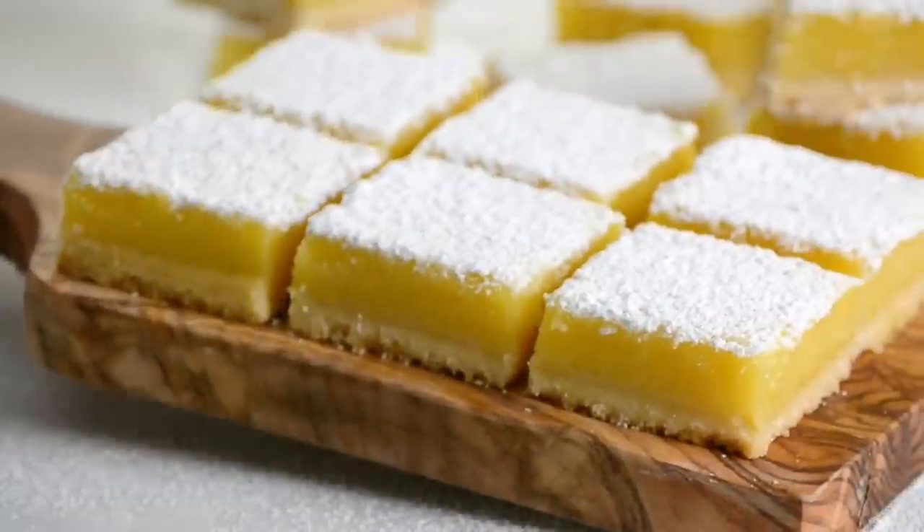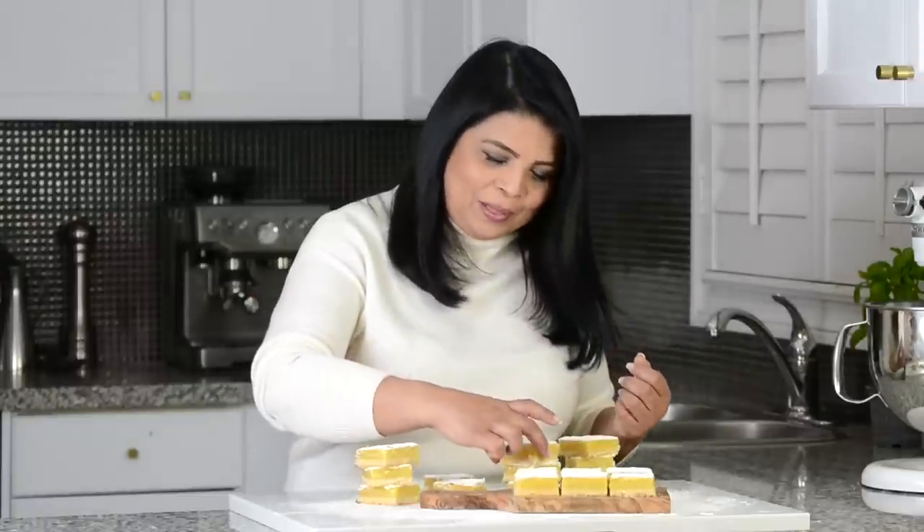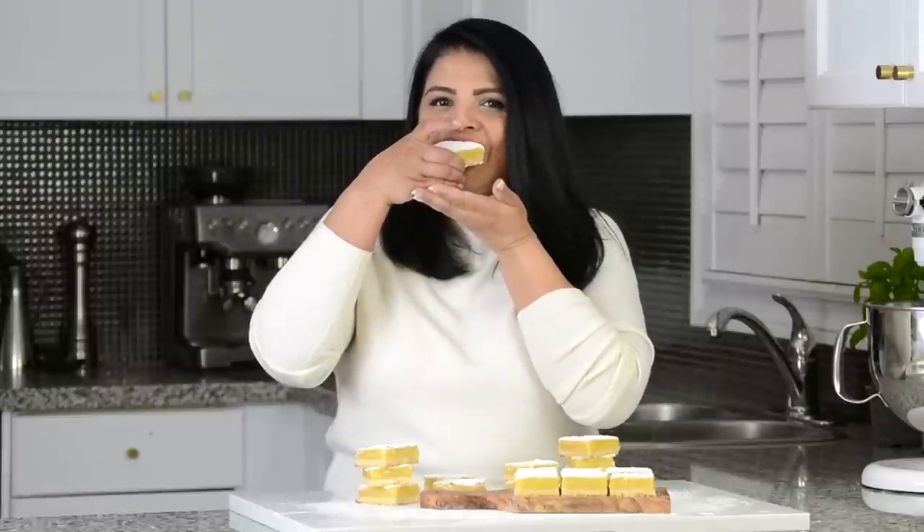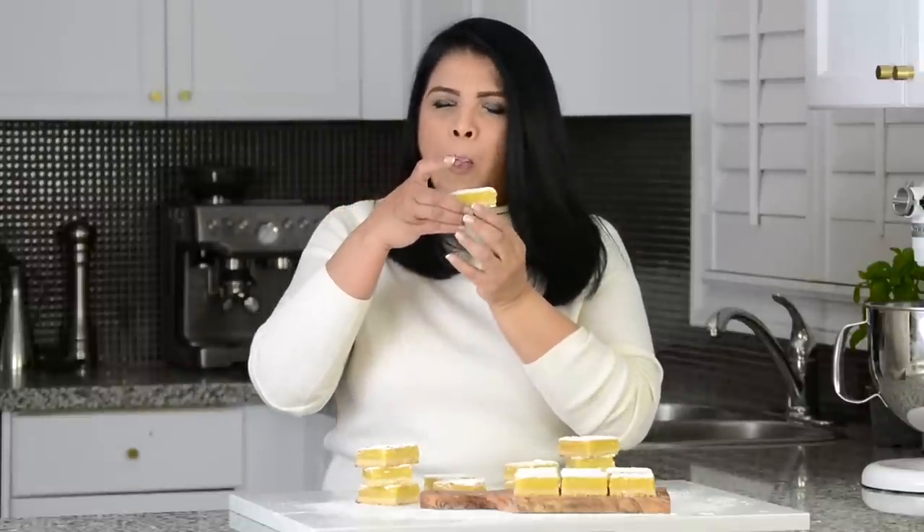Oh my goodness, look at that! And now you know it's my favorite time — it's time to give the lemon bars a taste. Let's go ahead and give one a taste. Wow! Can you see that? That biscuit was so nice. You get that little crunch and it's so soft it just melts in your mouth. And I love the lemon curd — it's got that perfect balance of a little tartness and sweetness. You've got to give this recipe a try because I'm sure you're going to enjoy it.